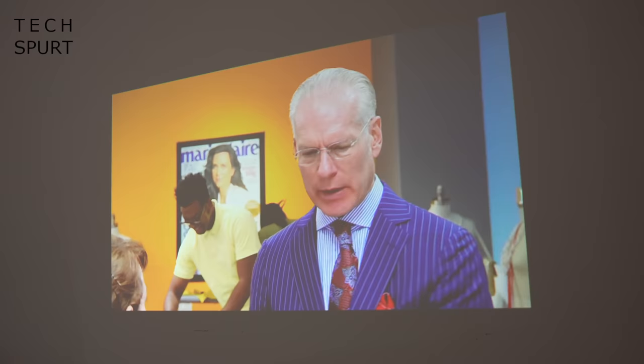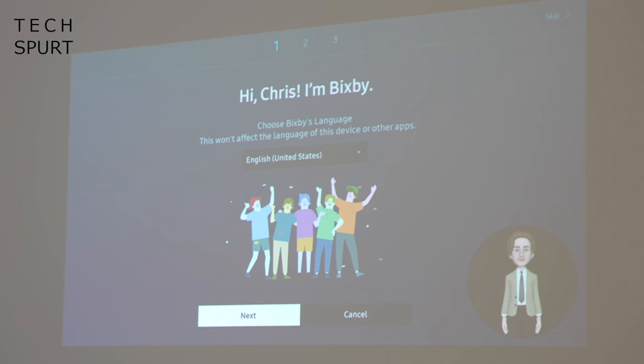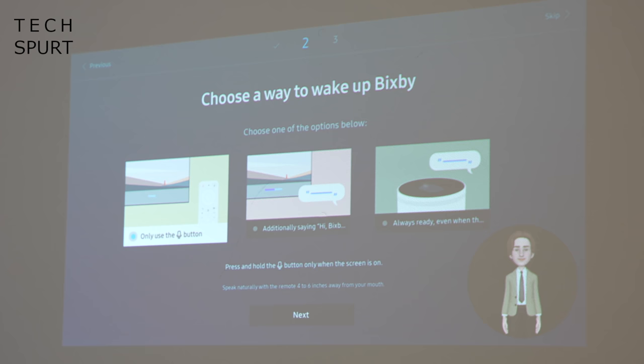If controlling stuff with your fingers feels old school, no worries — the Samsung Freestyle has several far-field mics built in with full voice assistant support. It's Samsung Bixby by default, but you also have support for alternative assistants like Alexa. So when you want to take a bathroom break you can just say 'Hey Bixby, pause the video' — absolutely no hands required.